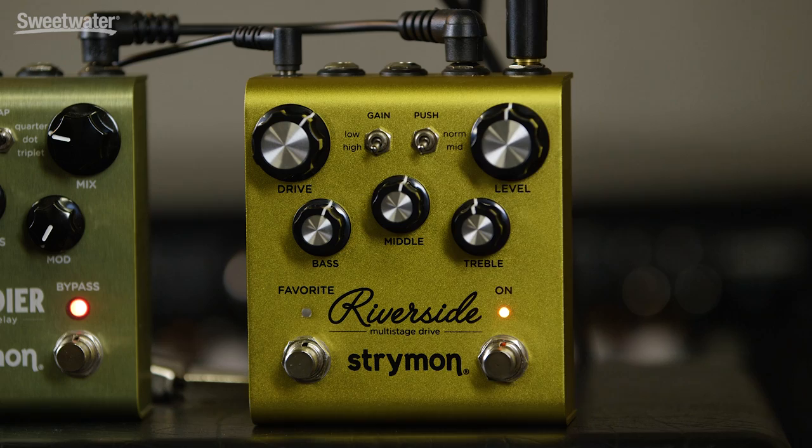Today we're checking out the Riverside Overdrive from Strymon. This is a very versatile overdrive pedal that can range from lightly broken up tones to very liquid, highly saturated tones. It also has some unique tone shaping capabilities as well as some nice control features.